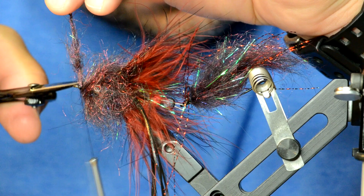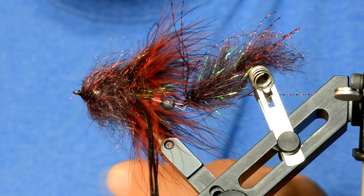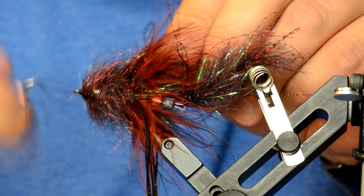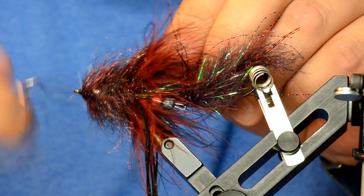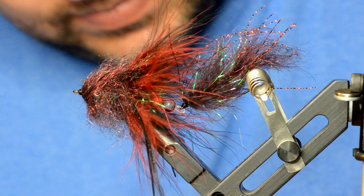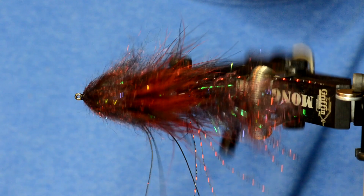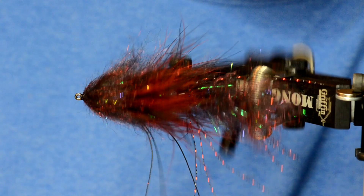If that's done right, you should have a pretty clean head. Whip finish, then trim the rubber legs so they're all separated. Clean off the velcro one more time with scissors, then give it one last brush. Now you can see how you get that really full head, really proportionate around the eyes — and that will help this Cheech Leech move a lot better in the water.